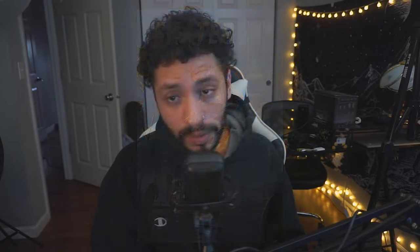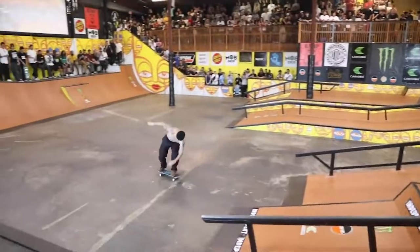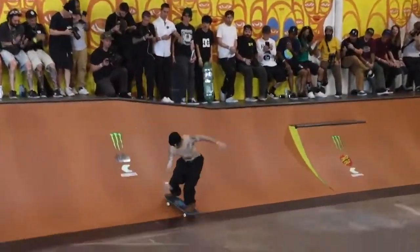Hey y'all, what's up! Hope you're doing good. You didn't expect to see me back so soon — you must not know it's consistent uploads. I don't know what's in the air but it's back-to-back uploads. Welcome back to the channel and welcome back to yet another map spotlight. This map on Skater XL — yes, this is a Skater XL video — can also be found in real life. It is a real skate park in Tampa, Florida, so you may have seen it before.